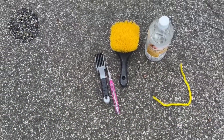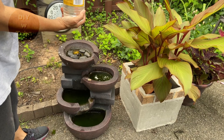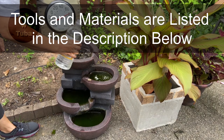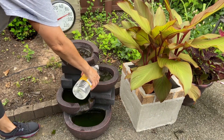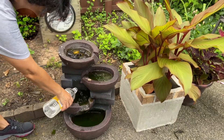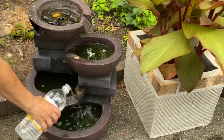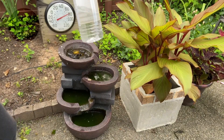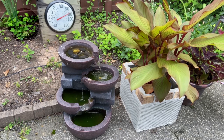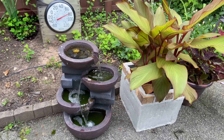Besides vinegar, I have a couple of brushes to help me clean the fountain and a pipe cleaner just in case. I started pouring vinegar — I used about half a bottle. Then I turned on the fountain and let the vinegar-water solution run through the system. It's a beautiful fountain, one of my favorite features in my yard.